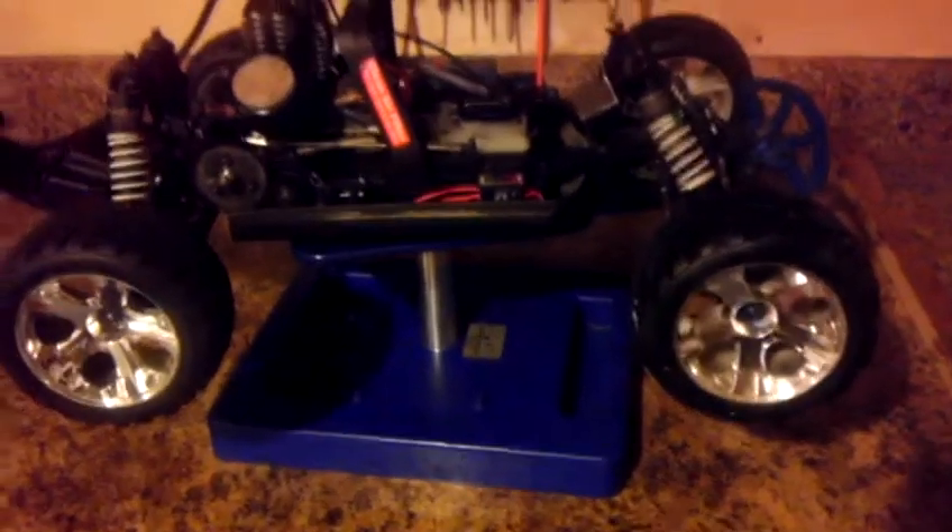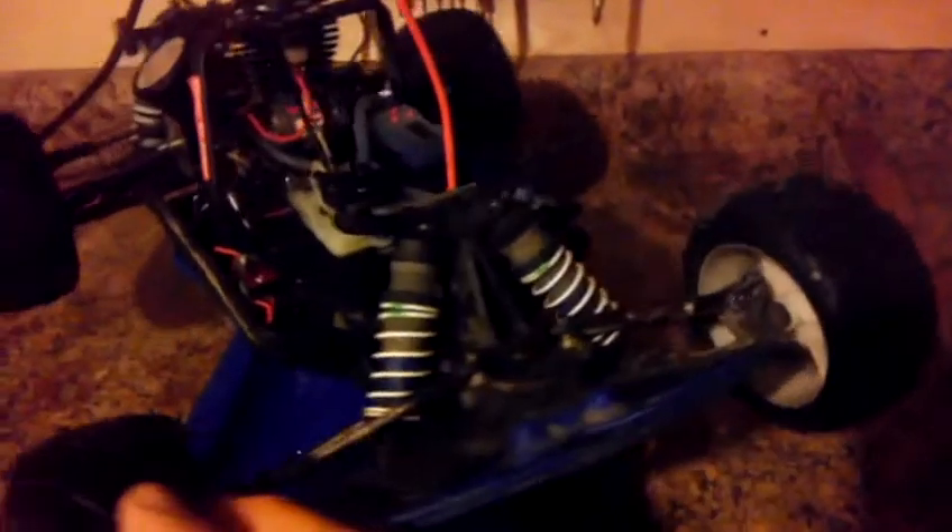I had it briefly running and it definitely needs to be tuned. It was running really rich — it was blowing quite a bit of fuel at the exhaust, so I'm assuming it's just a tuning issue.